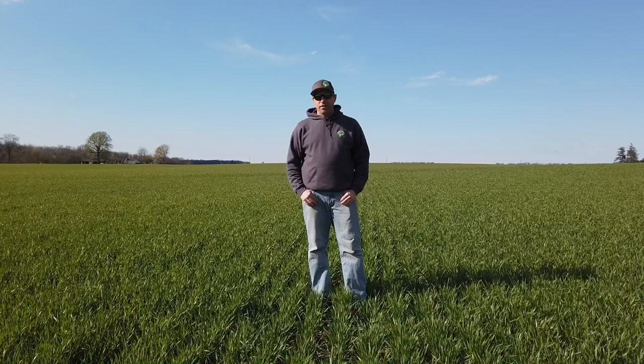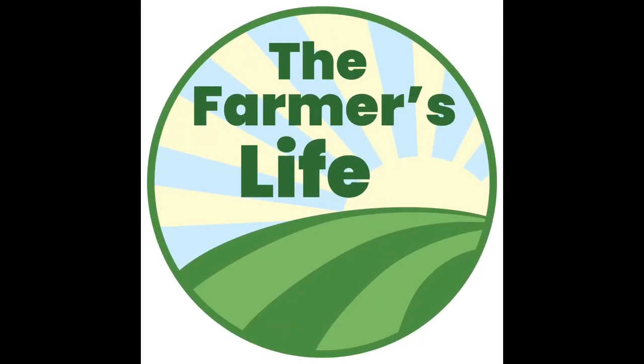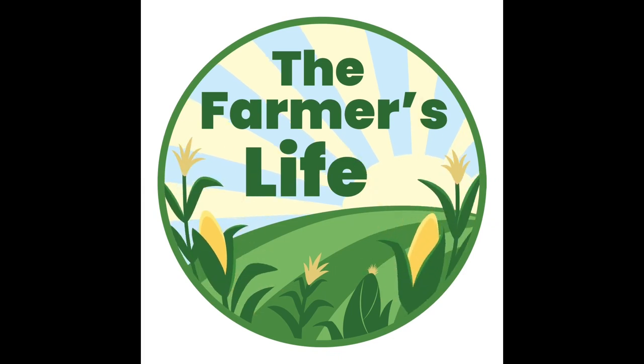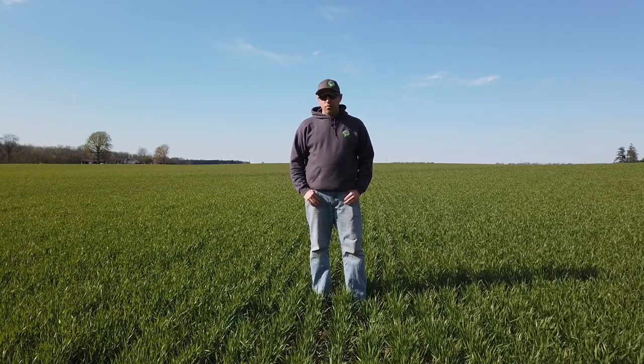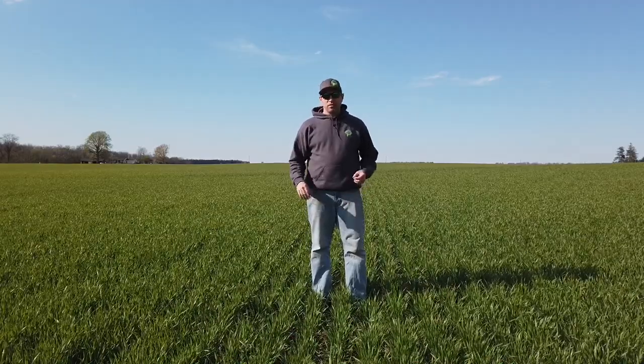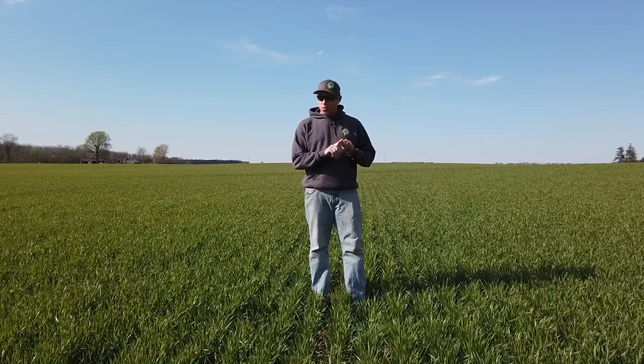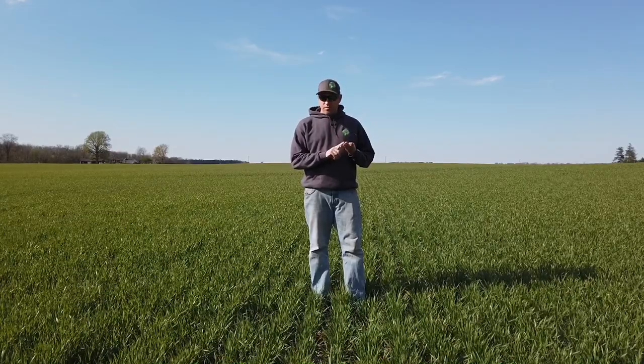Hi everybody, Brian here. I'm out in one of our three wheat fields. This is going to be the first in a series I want to start called the Field Tracker Series, where we're going to look at one field of each of our crops for the whole season, every couple of weeks. We have our wheat field, we're going to have a popcorn field, a corn field, and a soybean field.